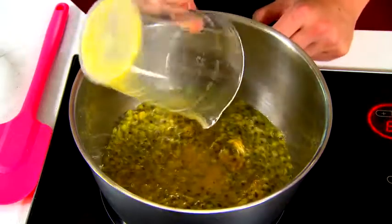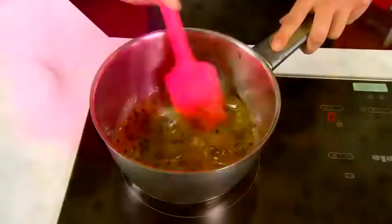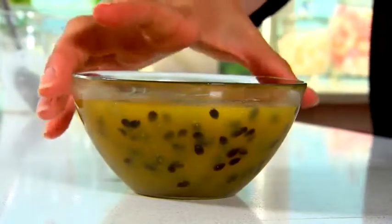Now it's time to make our passion fruit gel. Into a small saucepan, we're going to add our passion fruit, our combined corn flour and water and our sugar. Bring it to the boil while stirring until it's nice and thick. Pour this into a glass bowl and refrigerate for an hour or until it's firm.